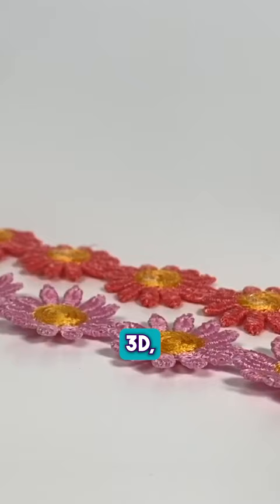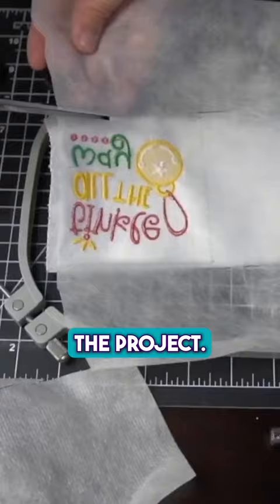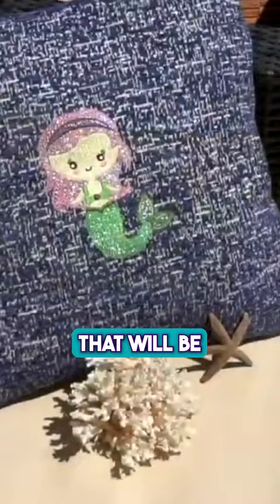The third most commonly used stabilizer is called Cutaway. Cutaway is the most stable of them all and is permanent. It will continue to support your stitches for the life of the project. Cutaway is always a great choice for any woven fabrics that will be worn and washed regularly.